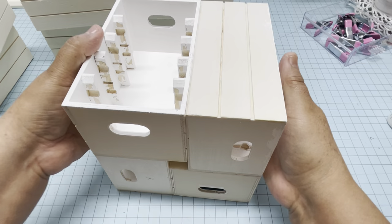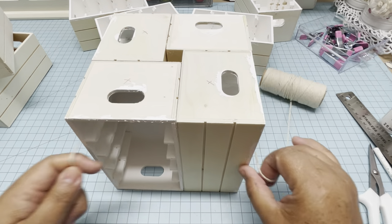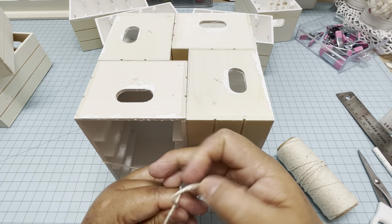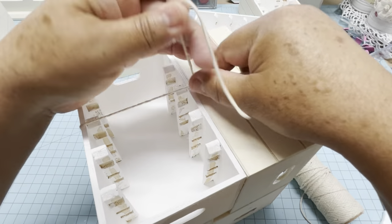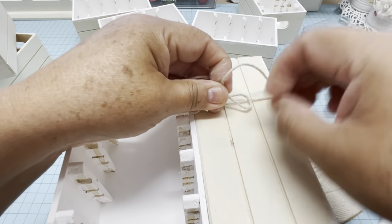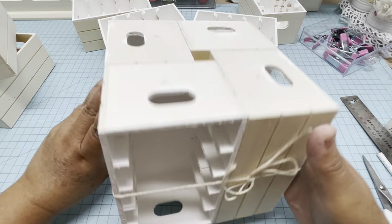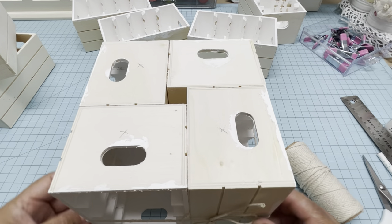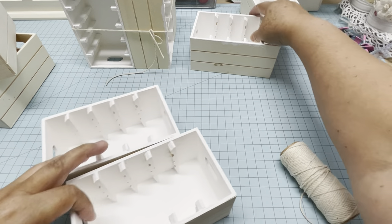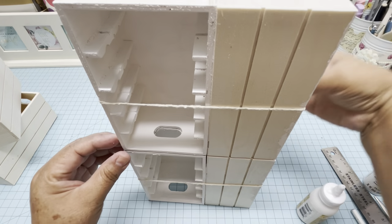Put them straight and tie them with string, tightening very hard. Make a knot by pulling very hard so they are very close together. Check the edges and make sure they are straight on all sides. Do the same thing with the other four boxes and let them dry for at least two hours.